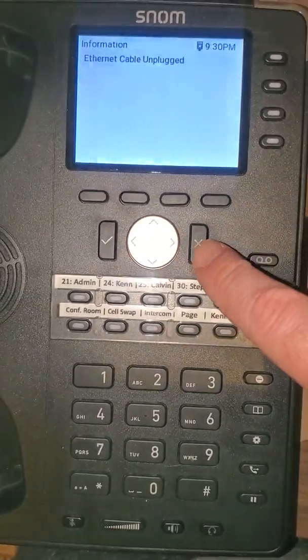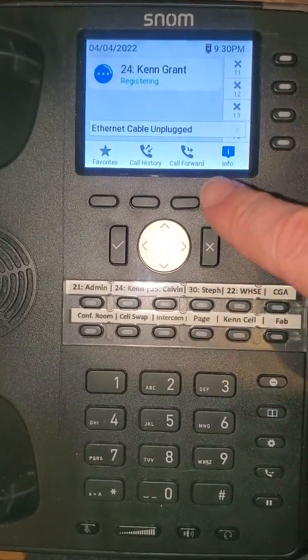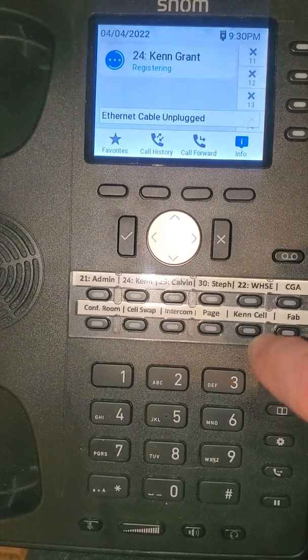More prompts about the network cable being unplugged, so cancel that. Now we can actually interact with the phone even though it says the network cable is unplugged.